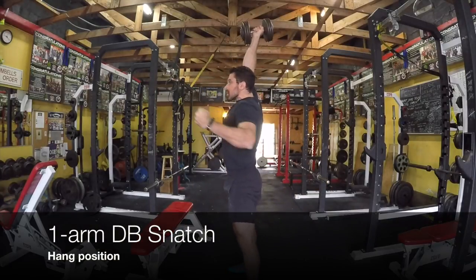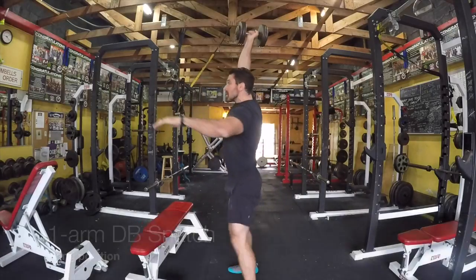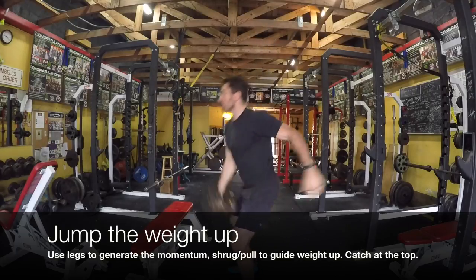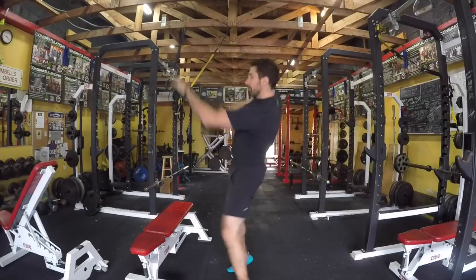This is our one-arm dumbbell snatch from a hang position. You're starting the weight between your legs and we're trying to jump the weight up. So you're using your legs to generate momentum. You're kind of shrugging or pulling the weight, keeping it nice and close to your body before catching it at the top.